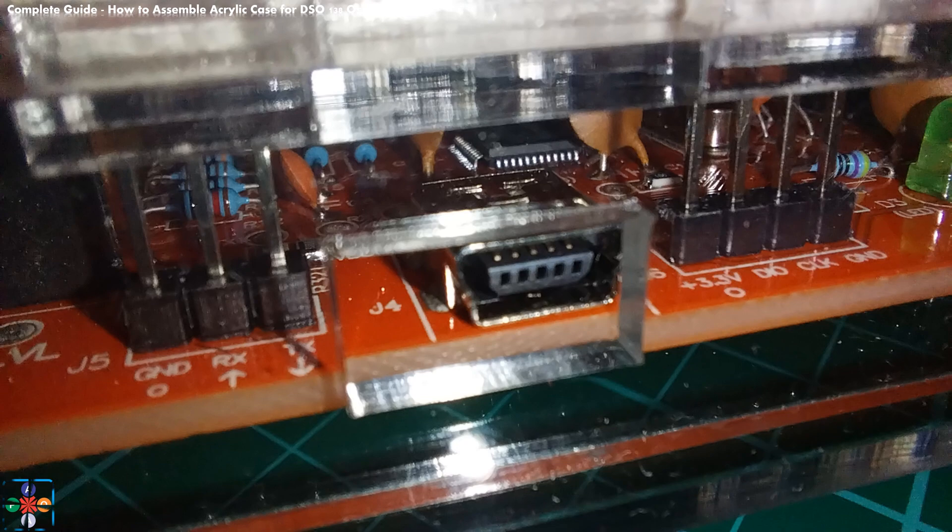And last but not least, that pointless USB connector is in the wrong place — or more precisely, the opening in the case is in the wrong position. Again, it is not the opening that is in the wrong position; it is the entire oscilloscope that is wrongfully mounted inside the case.